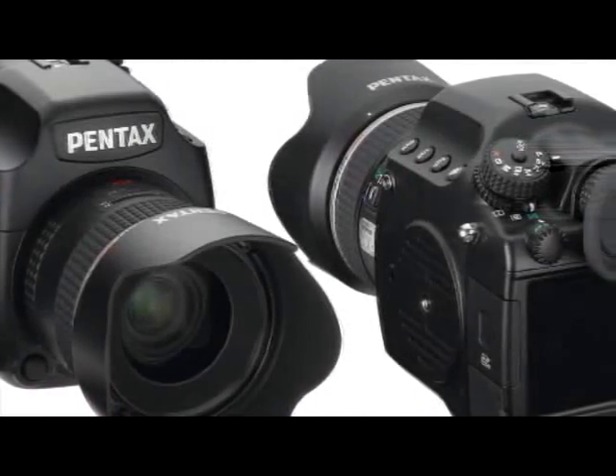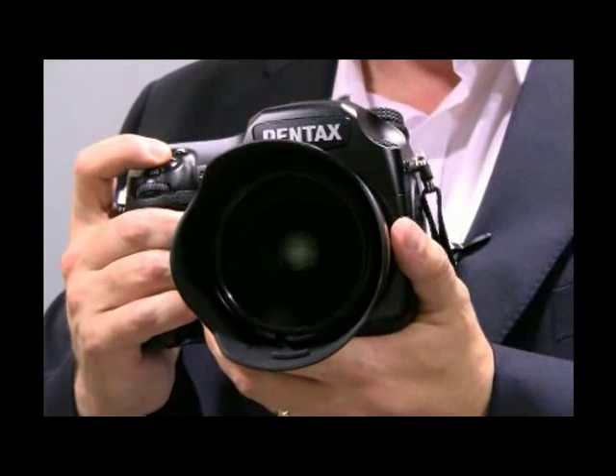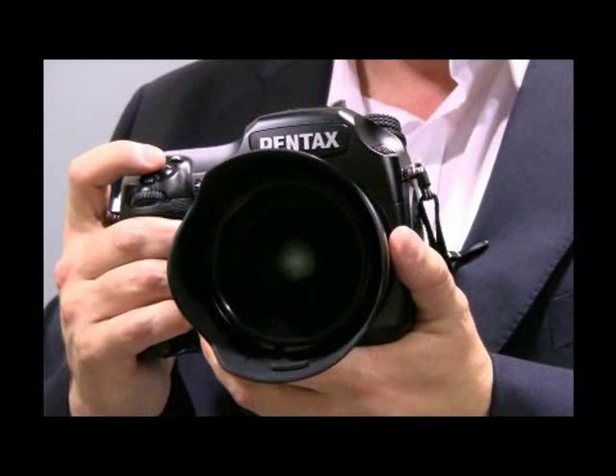One thing to note about the camera is that it's 40 million pixels with lots of data to handle, so it takes pictures very well but not overly fast — at 1.1 frames per second. For most people using this type of camera, that will be more than enough. Thank you for listening.